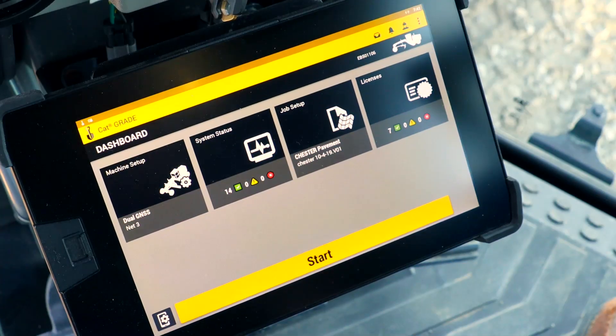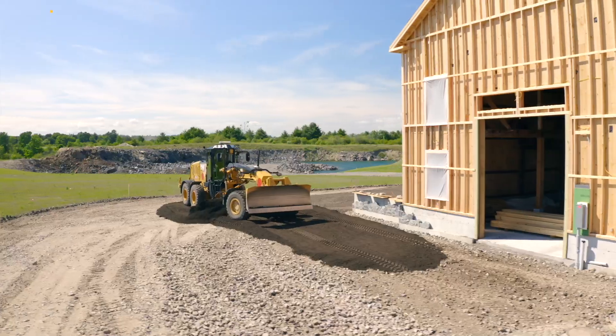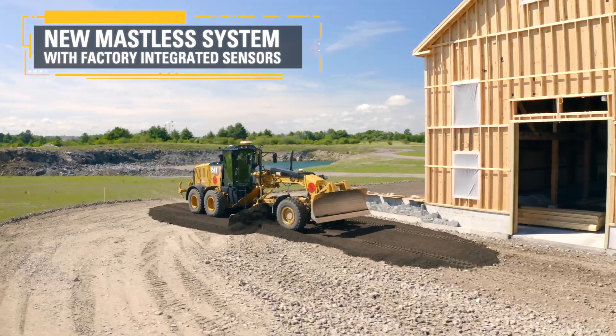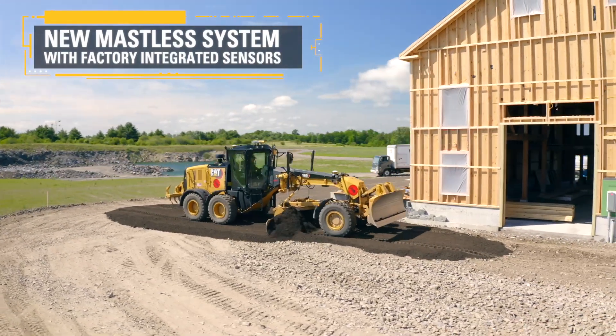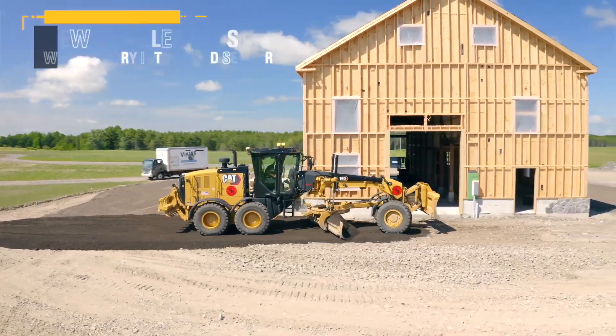Whenever we were fine grading in the past, it was common practice to always assign a surveyor and a total station to the site to work with the machine. Essentially now, that same model we're able to put into the motor grader or the dozer and just let them go to work. We're relying on the GPS more than we ever did before, saving a lot of time in terms of having a surveyor on site to man that total station and to move that around as needed.